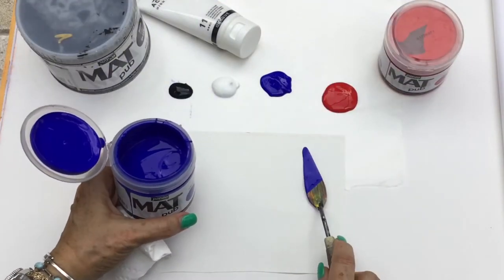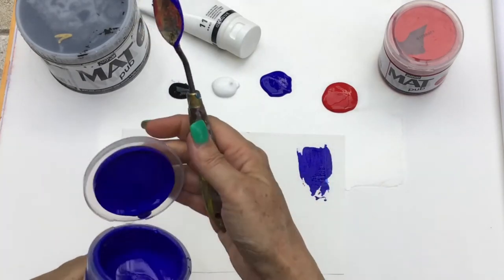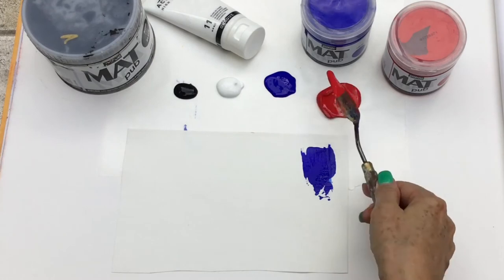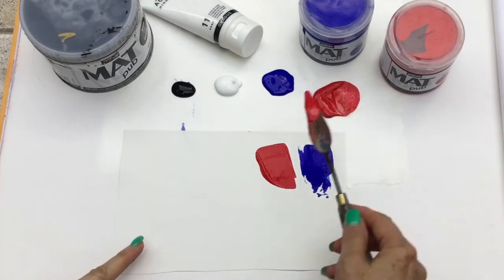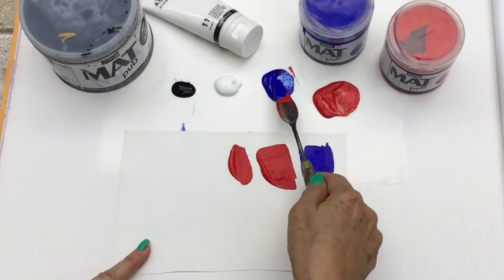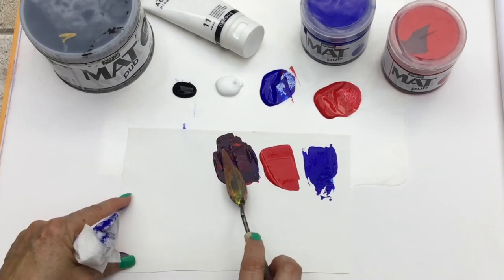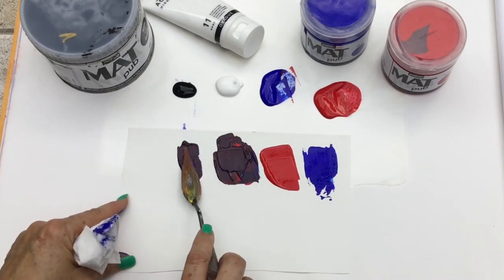Hi artsy friends, Tristina Dietzel here to show you a mixing video with Pebeo's matte magenta and ultramarine blue paints. When you mix the two together equally, you're gonna find that you get a very dark rich color.